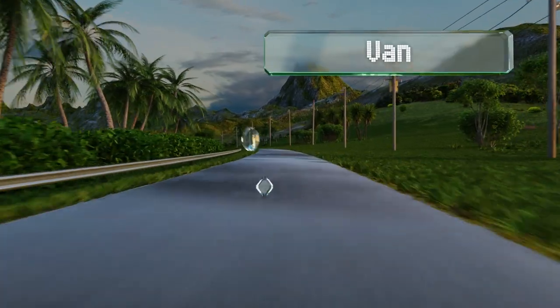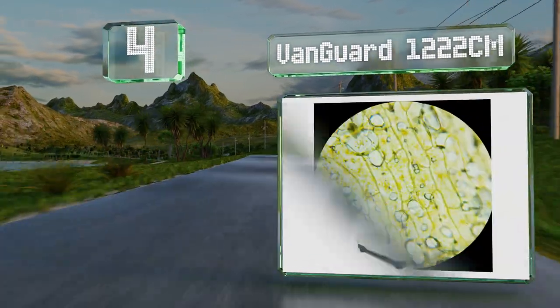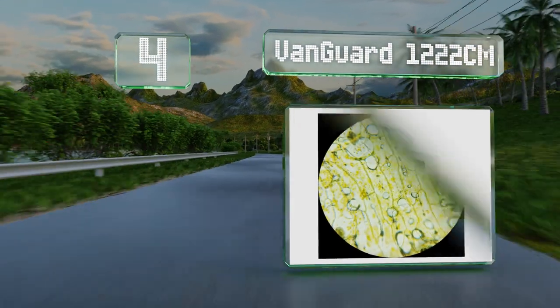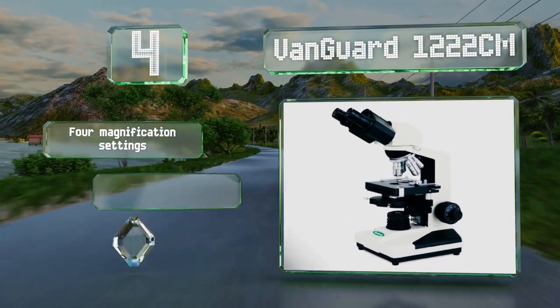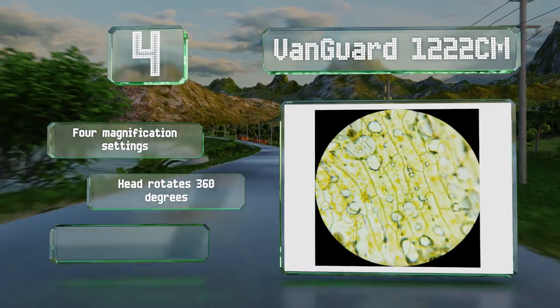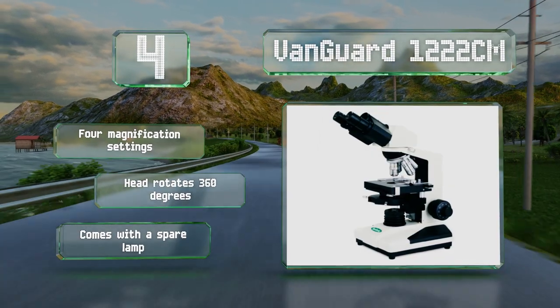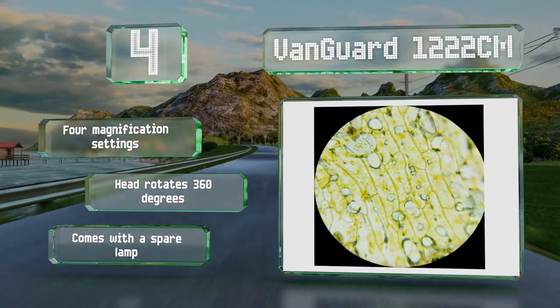At number 4, the Vanguard 1-222-CM utilizes achromatic lens elements to reduce yellow and red chromatic aberrations, resulting in a faithful image that can be relied on to provide accurate data. Its optics and mechanics are guaranteed for 5 years. It comes with four magnification settings, a head that rotates 360 degrees, and a spare lamp.